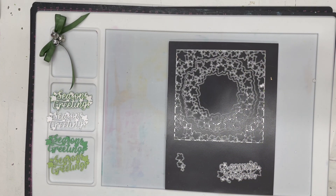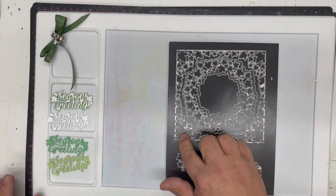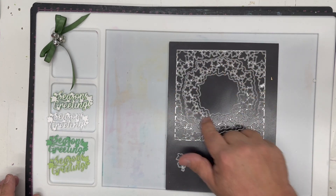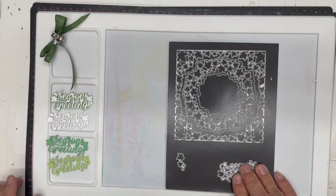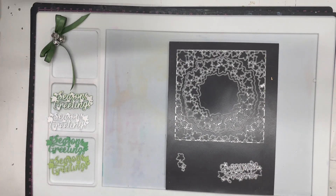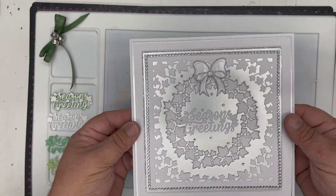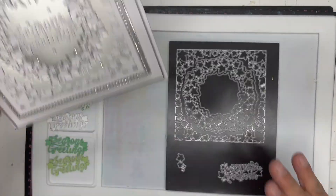In this video demonstration I'm going to show you how to make a beautiful card using the wonderful new wreath die set from the John Next Door 2022 Christmas collection. Just to give you an idea, this is not what we're making — this is another card made using the same set.